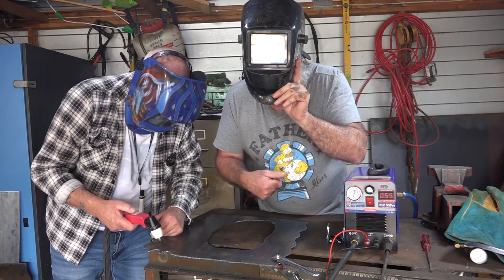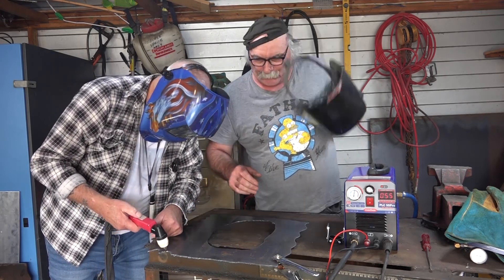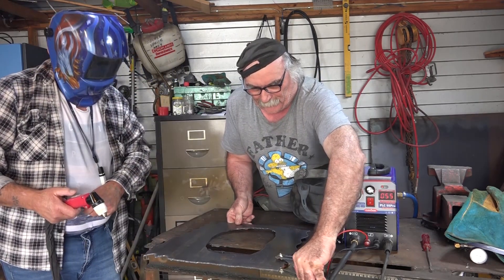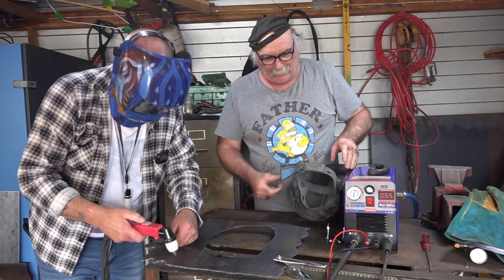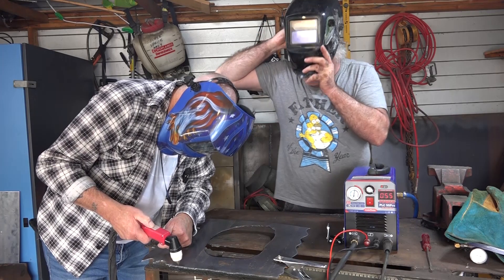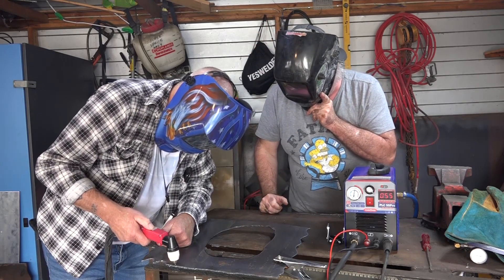Try going a little bit closer. We'll just move the steel to give you a bit more to cut. Start wherever you want and try going a little bit closer. Then we'll put the guide on and see if that makes any difference - you can drag it right on the steel.